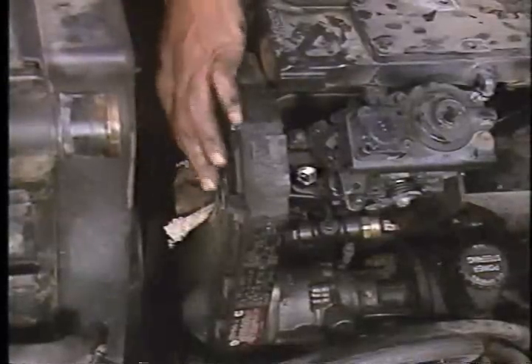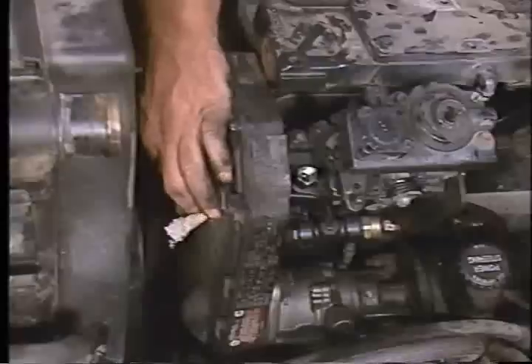Place a towel under the pump drive gear retaining nut to keep it from falling into the gear housing, then remove the pump drive gear retaining nut and washer.